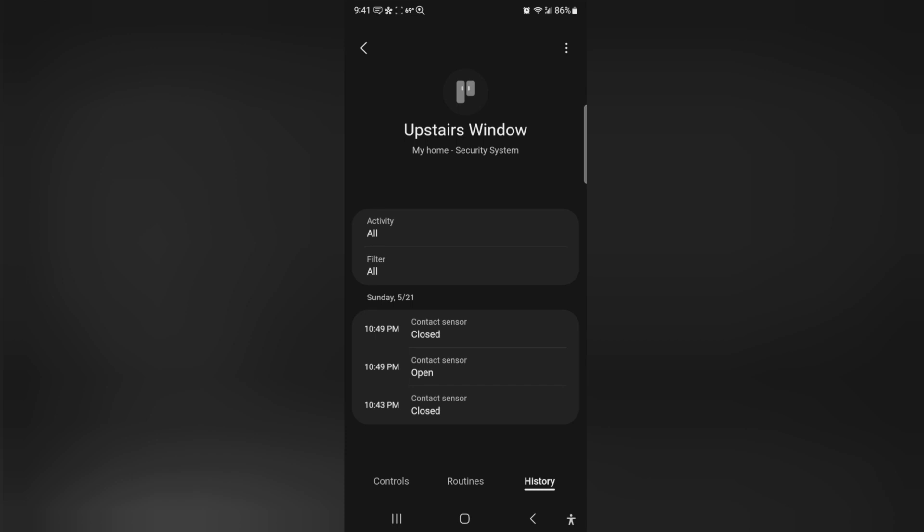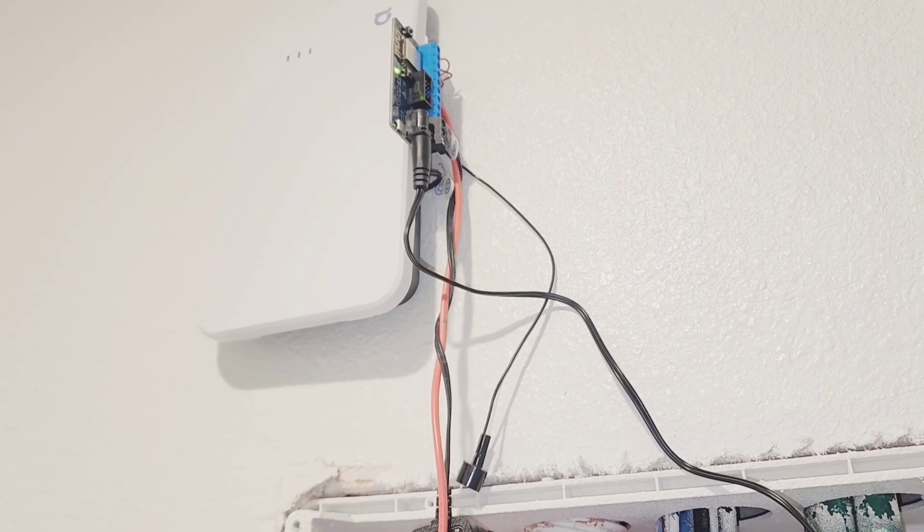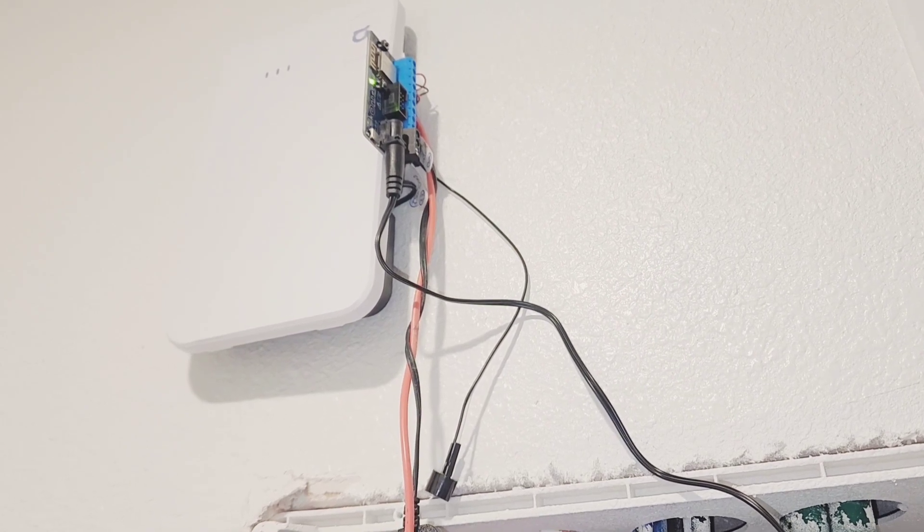I'm happy with Konnected. I'm happy with the app that I'm using. I will show you how to get the sensors to go over to Alexa and also to Google Home, but I'm not going to show how to set up routines with that because I tried and it doesn't do what I want. In SmartThings it does everything I want. I'm not actually sure what it takes to get that buzzer to work with the SmartThings app — whenever the alarm's tripped, it doesn't actually sound any alarm. I think it has something to do with the setup, like you probably need a different app or maybe a panel.